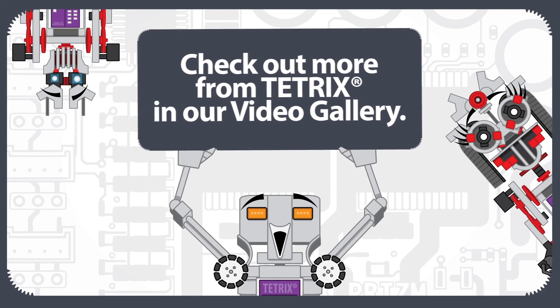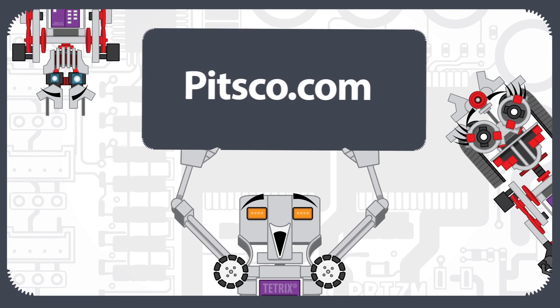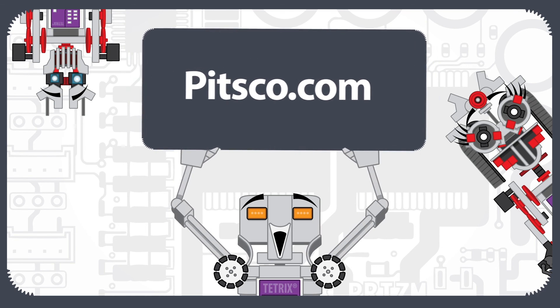Like we always say: have fun, build some robots, and come back and see us. Thank you.